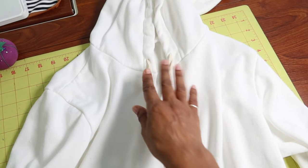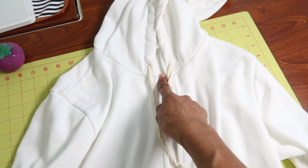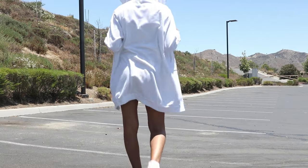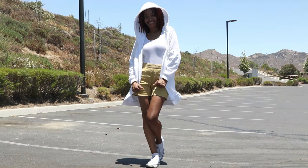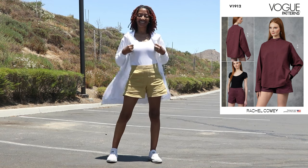The pattern tells you to put the drawstrings in by making buttonholes, but I just put a very small snip in the fabric and threaded the string through. I'm really happy with the hoodie — with the length and how comfortable it is. Here I have it paired with these Rachel Comey shorts, which is a Vogue pattern I made a couple of years ago.